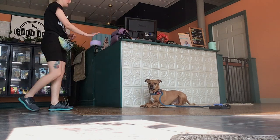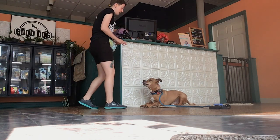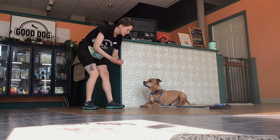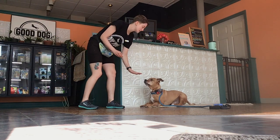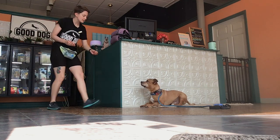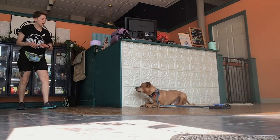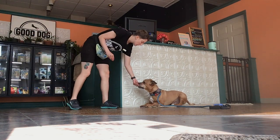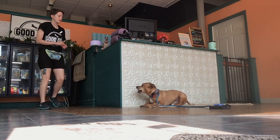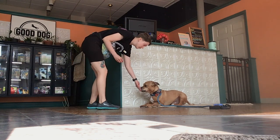I'm adding a little bit of distance each time. There are some distractions outside — people walking by across the street. We're building up that distance and duration to be able to do out-of-sight. So I was out of sight really, really briefly — and that's what we're going to do.